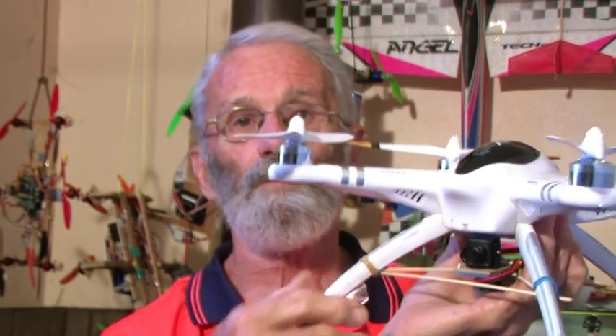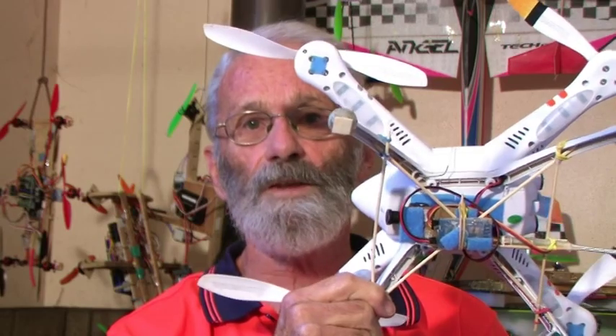G'day, Peter Hardiak-Kens here once again to talk about the Walkera QRX 350, and today as promised we're talking about FPV. Here it is — camera on the front, transmitter on the underneath, and Peter has been flying FPV and enjoying it.